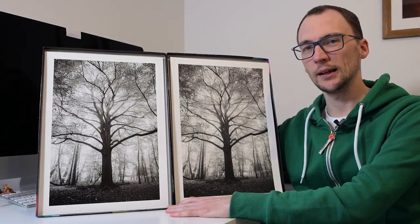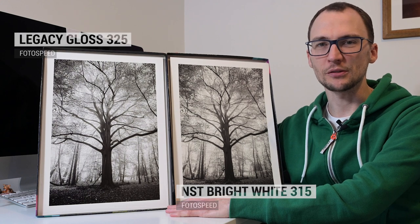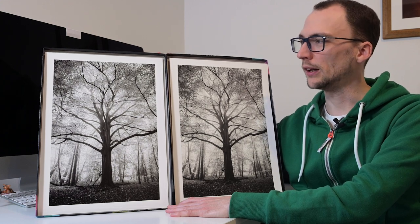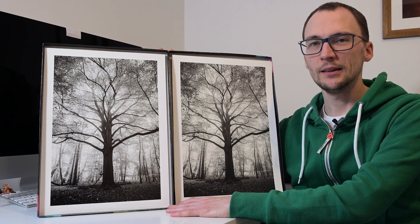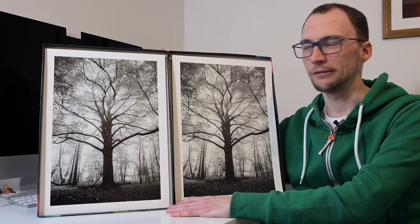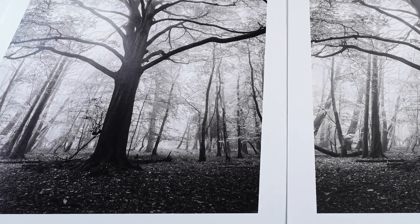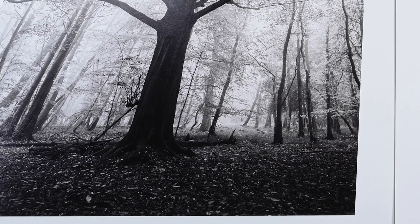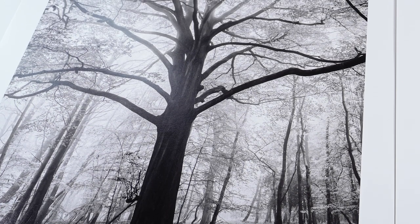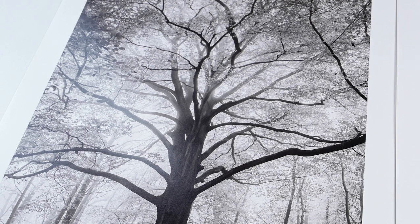Let's get into the black and white image first. I'll show you some close-ups — I do appreciate the challenges of seeing these through the internet on YouTube, but I do my best to balance the lighting for the best possible comparison. On this particular image, I actually think my winner, if there has to be one, is the Legacy Gloss 325. I did a separate video a couple of months ago comparing the Legacy Gloss and the Platinum Baryta, and on that one I chose the Baryta. I was determined to find the right image for the Legacy Gloss — I knew it was a great paper, I just needed to work out what type of image worked best with it.